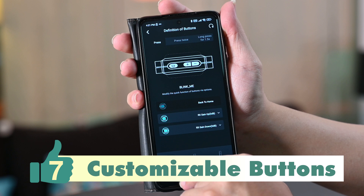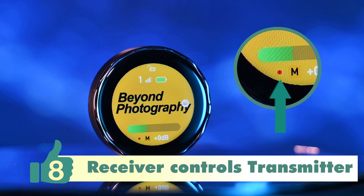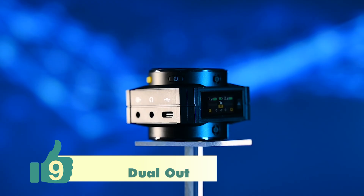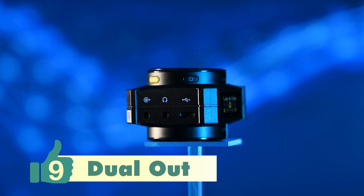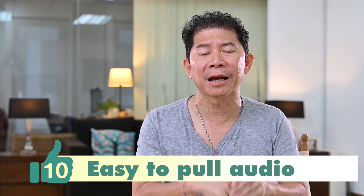Another cool feature is that the receiver unit can control the transmitter unit's recording and view the status of the transmitter units. The Ceremonic BlinkMe also has dual output — you can choose between line or USB. And when you're connected to a computer, it shows up like a USB drive, so it's easy to pull and copy audios that you've recorded on your BlinkMe.